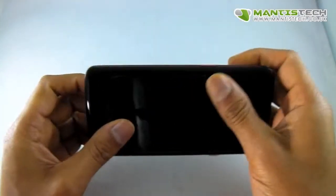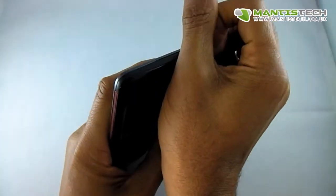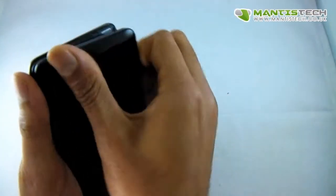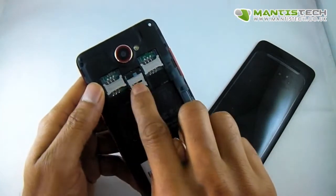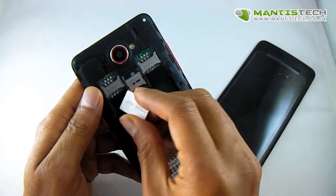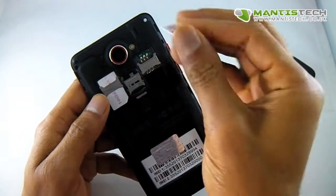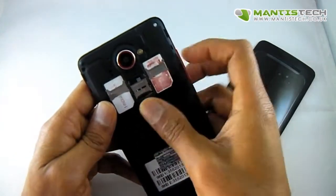Let me open it up and put the SIMs in. There's a little groove here — just pull that to open the back. On the back we've got a memory card port and two SIM slots. This is a dual SIM phone; you can use just one SIM, but if you need two SIMs, that's great to have as well.